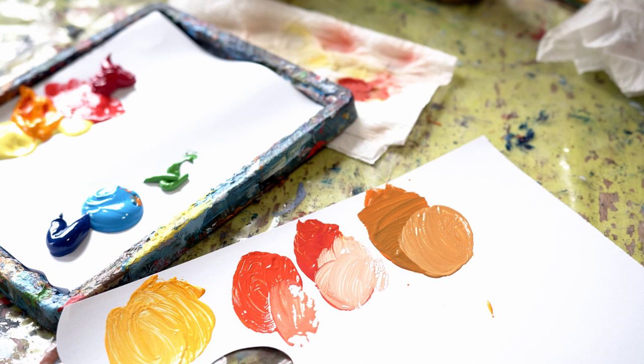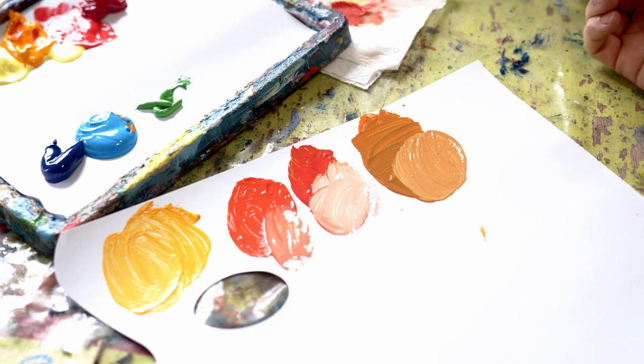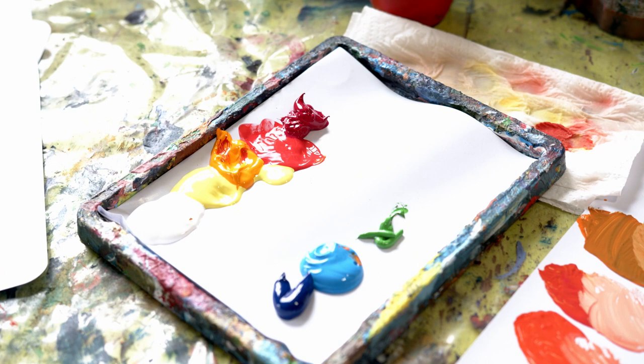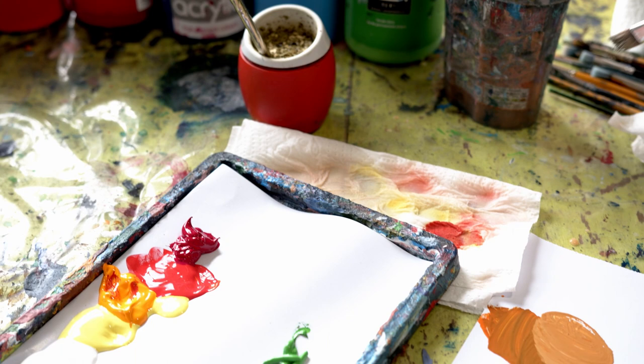So those are more or less the oranges, which are secondary colors. A secondary color is a color mixed from two primaries. The primaries — yellow, red, and blue — are the colors that we cannot mix. So now I'm going to move on to purples.